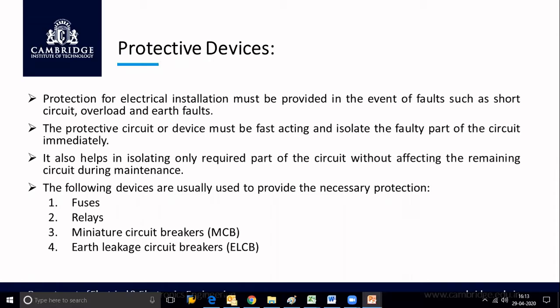Let us discuss about protective devices. Protection for electrical installation must be provided in the event of faults such as short circuit, overload, and earth faults. In order to protect our electrical installation, we need to provide protective devices. The protective device must be fast acting and isolate the faulty part of the circuit immediately, without affecting the remaining circuit during maintenance.